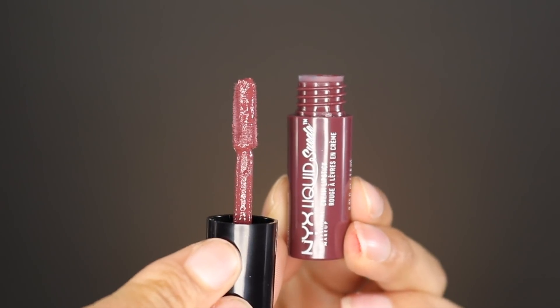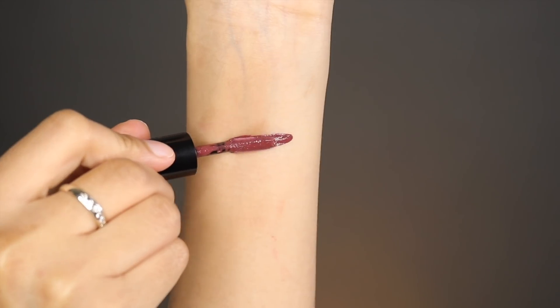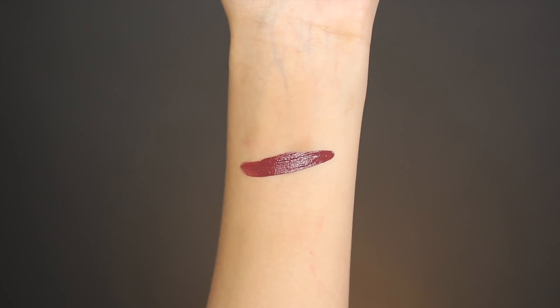The next color is Vintage Retro and we're finally getting to the darker colors. I'm going to add another layer to darken up that lipstick color. It's not too vampy looking, but it still gives that really nice dark, deep, sultry look.